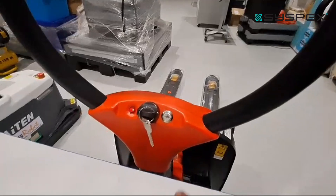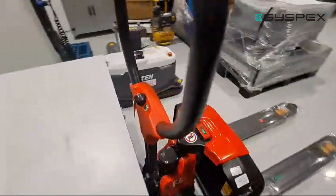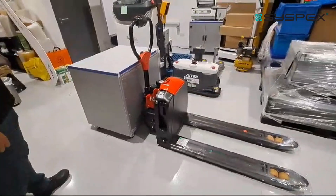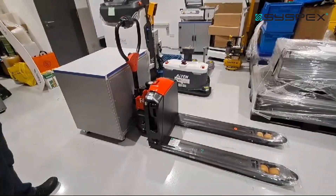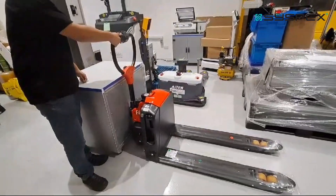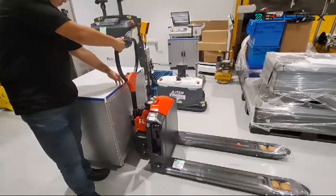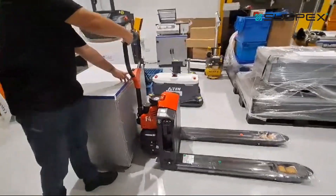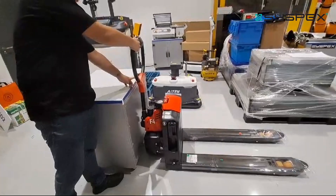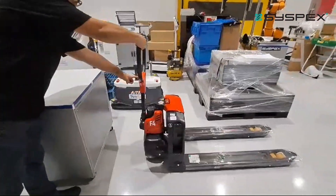Now I'll show you how to use the turtle button. You can see the pallet jack is jammed in one corner. In order to move it, the handle needs to be at a certain angle. For this situation, press the turtle function and press forward — you can see it clears the issue.